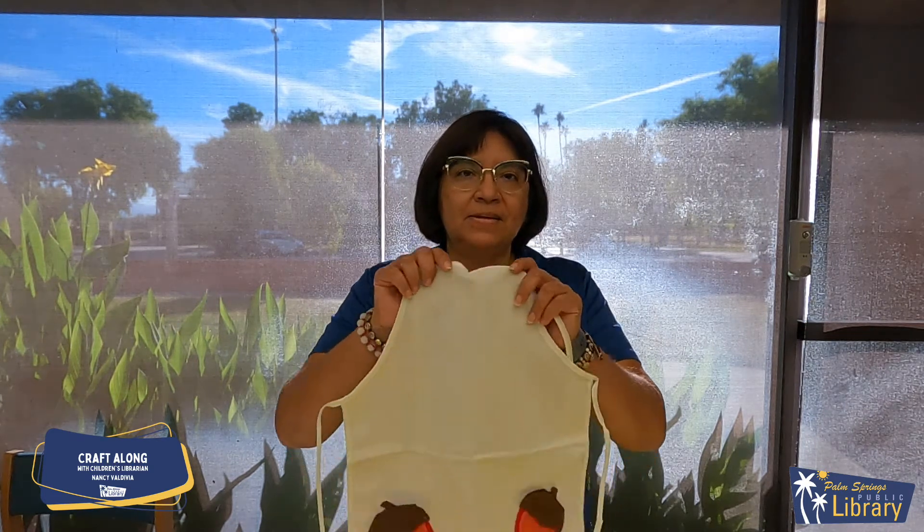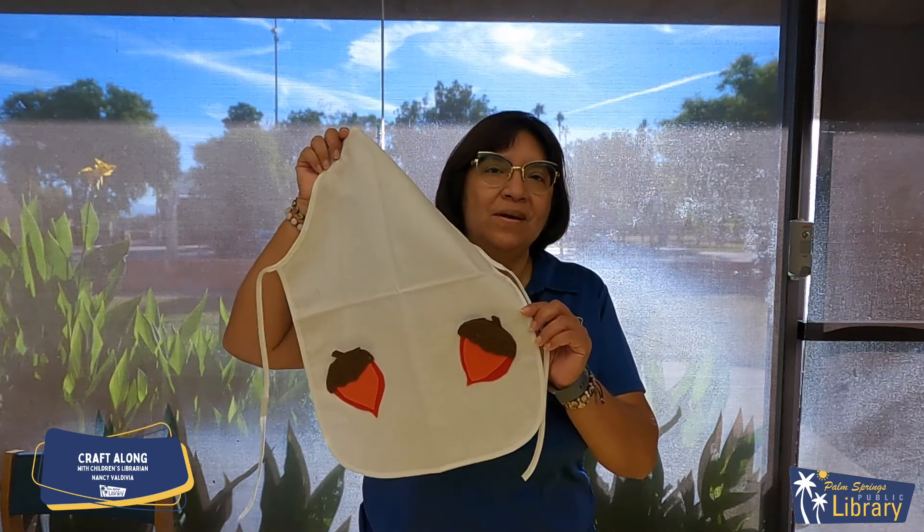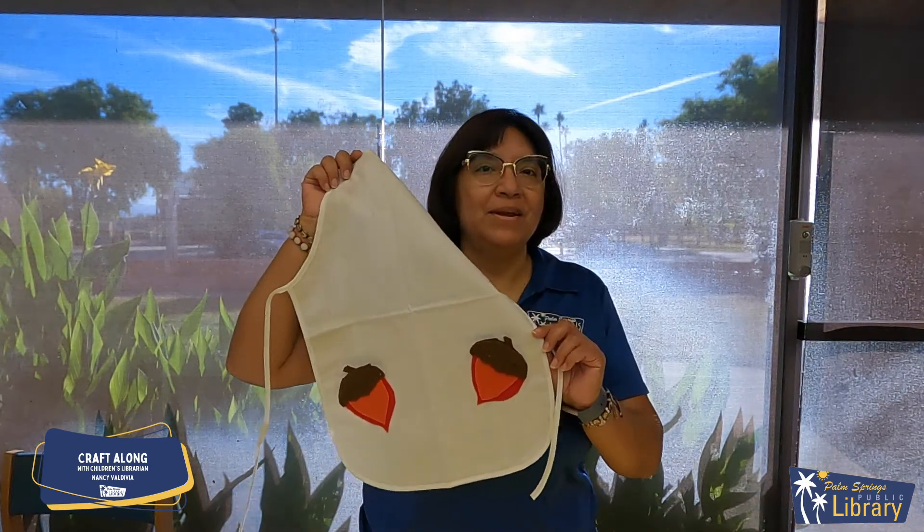Hi there, welcome back to our November Craft Along. My name is Nancy Valdivia, librarian for Palm Springs Public Library, and this month's craft is an acorn pocket apron — perfect for the Thanksgiving holiday coming up.